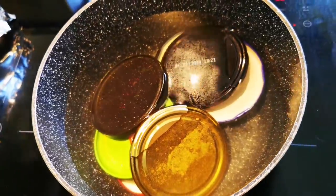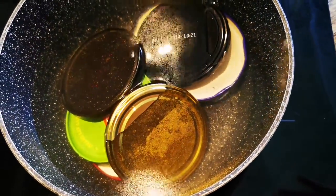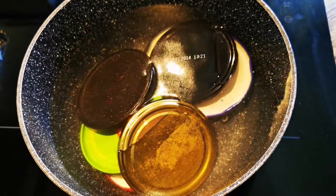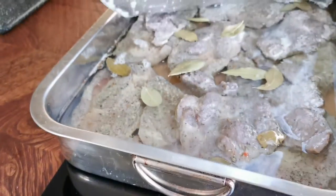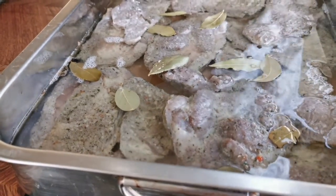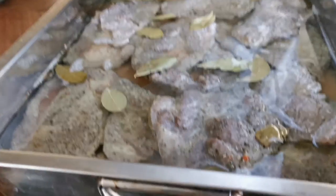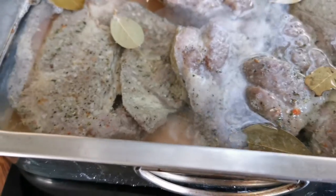Meantime, sterilize the lids of your jars for at least 15 minutes and pat them dry. After two and a half hours, my meats are ready. I like the flavor of the stock. I find that by submerging the meat with the stock, the meat will be more flavorful than just oil.